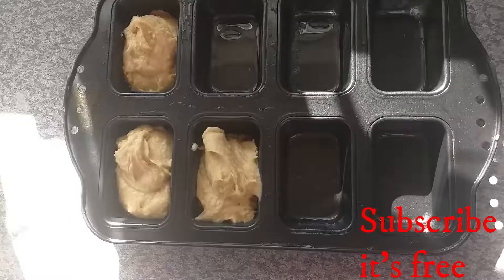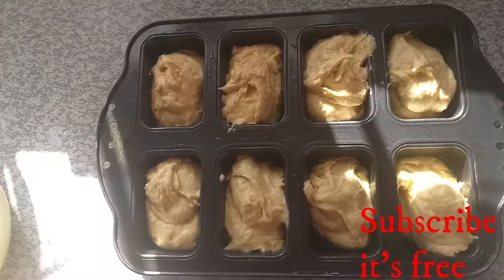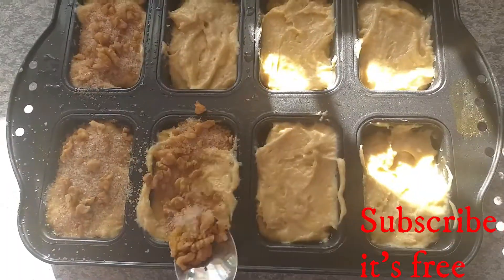Fill the greased pans and sprinkle with strudel topping. Bake at 180 degrees Celsius for 35 minutes, but keep an eye on it.